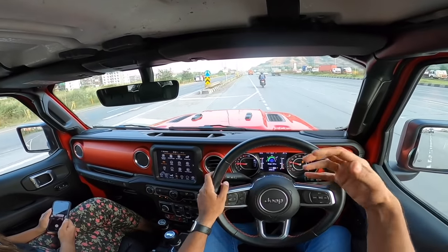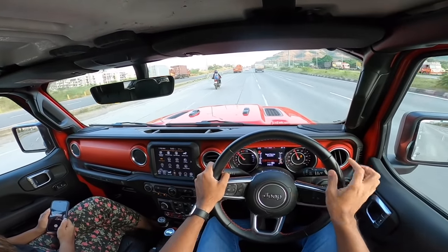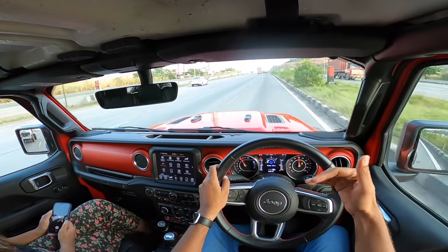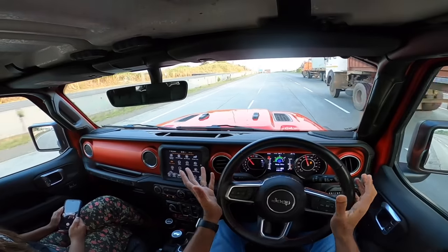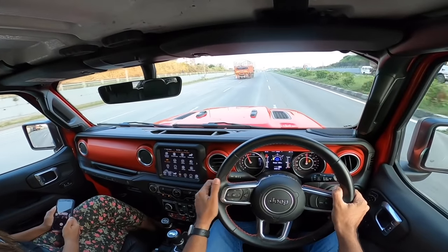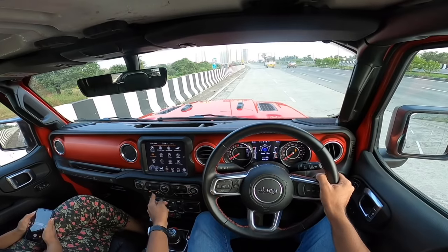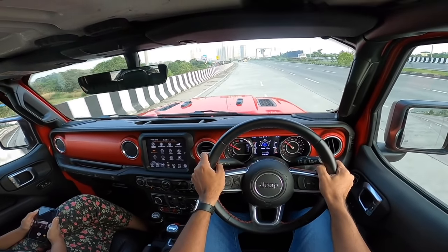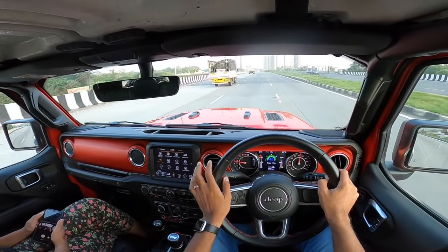In manual mode it won't upshift until I decide — giving complete manual control. The engine revs quite fast and is near the 6,000 RPM redline. Fuel efficiency shows 5.7 km/l on the screen right now, but in the real world it's probably around 4 to 4.5 km/l because of the wide off-road tires. Ride quality is not good on smooth roads due to the body-on-frame lumpiness, but on really bad bumps it feels indestructible — gobbles them up with a 'don't care' attitude.